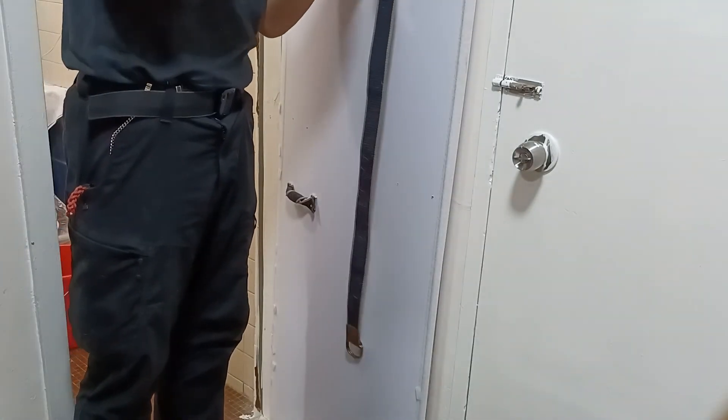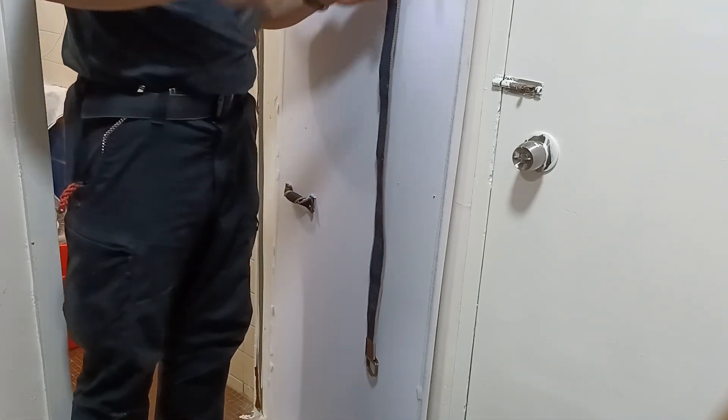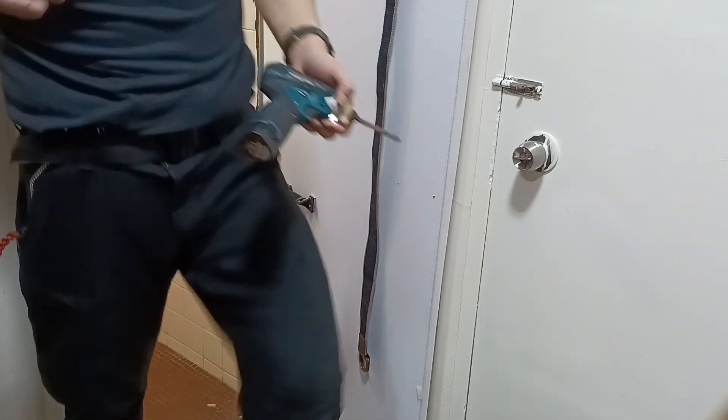We're gonna put the hole here, about halfway in. One of the tricks to using — sorry, I don't know if you can see it.